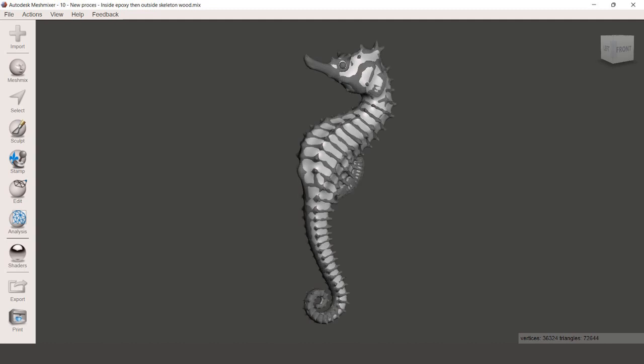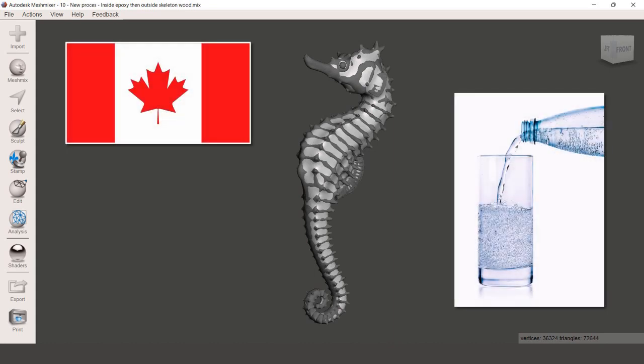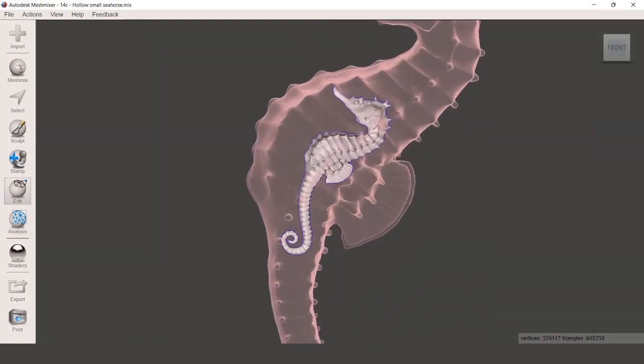By overlaying the original you can see the differences. I planned to make the dark parts out of maple and the internal light part out of transparent epoxy resembling sparkling water. And since almost everything would be transparent, I decided to make a little seahorse inside with dark blue epoxy resin.